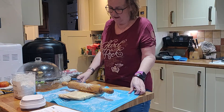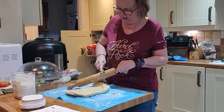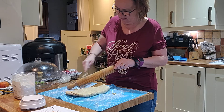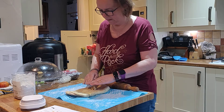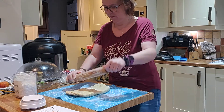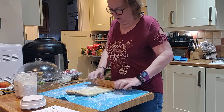Sometimes it starts sticking a little bit too much on my rolling pin, so I can just scrape off the bits and fold them back up. I'll add a bit more coconut flour — I think I've almost doubled the size of it with the amount of coconut flour I've put in, but it seems to work.